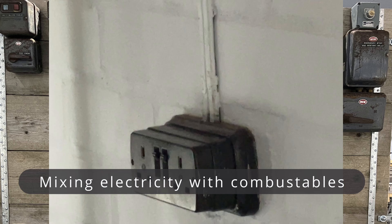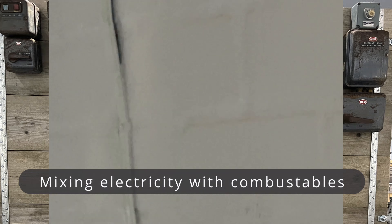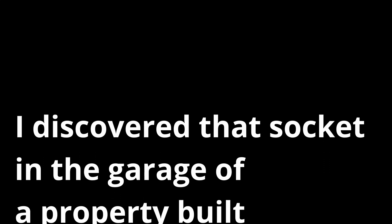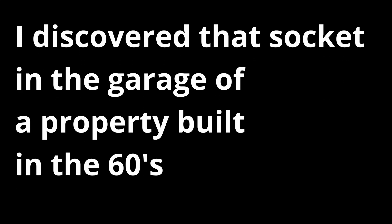Have you ever seen accessories such as lights, switches, or sockets mounted on a wooden board — maybe as a decorative piece? This may not be something we see in homes, but you could imagine it in an old stately home. Unfortunately we all know that wood is combustible, so it could prove dangerous if there was a fault.